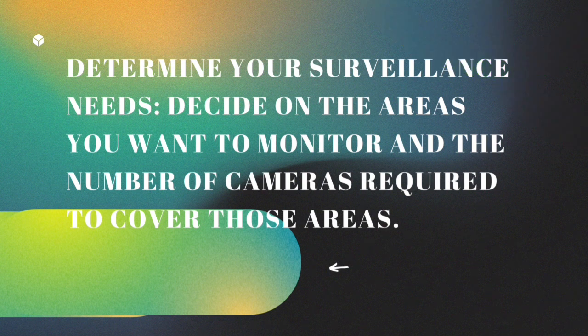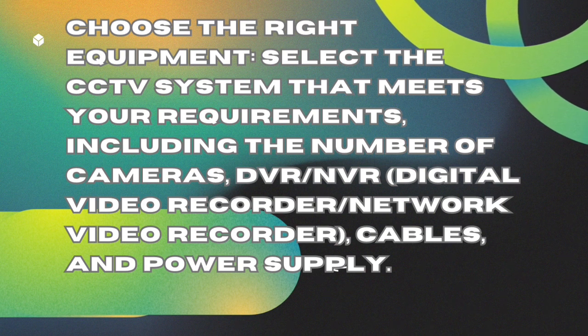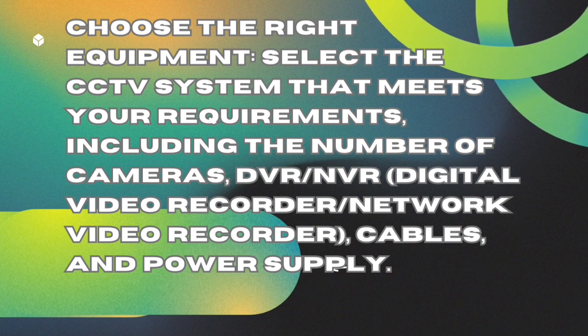Choose the right equipment. Select the CCTV system that meets your requirements, including the number of cameras, DVR/NVR (digital video recorder/network video recorder), cables, and power supply.